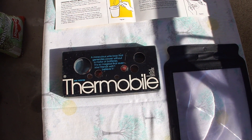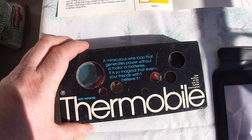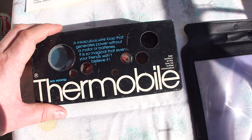Hello guys and girls. This is Stefan from overunity.com. I just want to show you today my old Ter-Mobile — a heat engine, like a stalling engine, that works on nitinol wire.